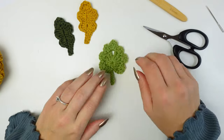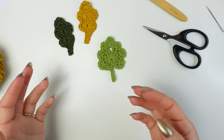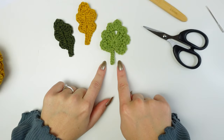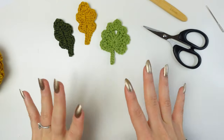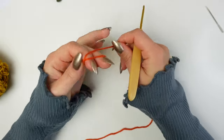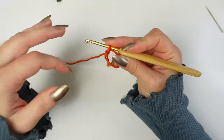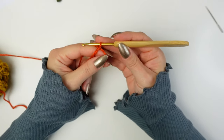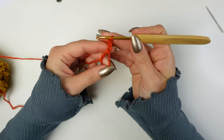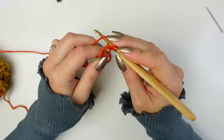Now I'm going to show you the last one — a maple leaf inspired applique. I love this one so much! I'm going to make this one in orange for a colorful mix. Begin with a magic ring — or chain four and slip stitch to make a ring. Chain three — one, two, three — then work two double crochets into the ring.